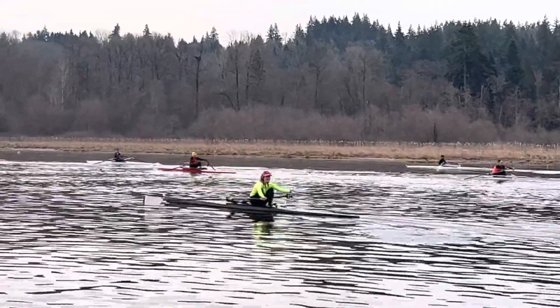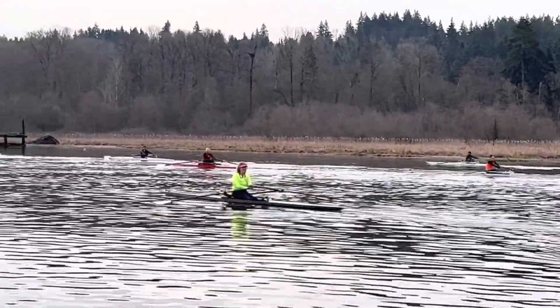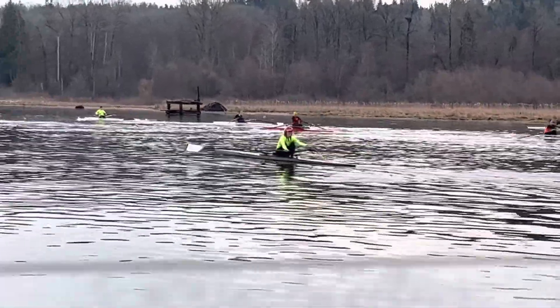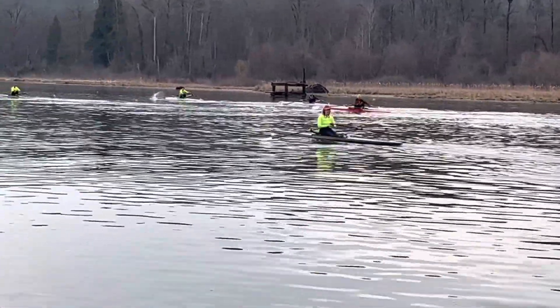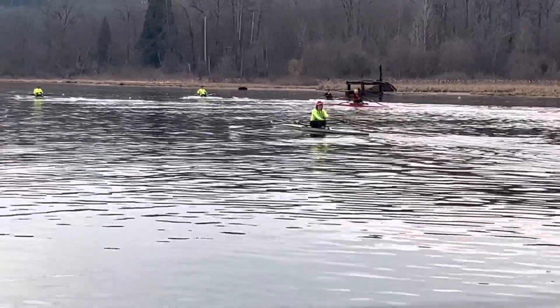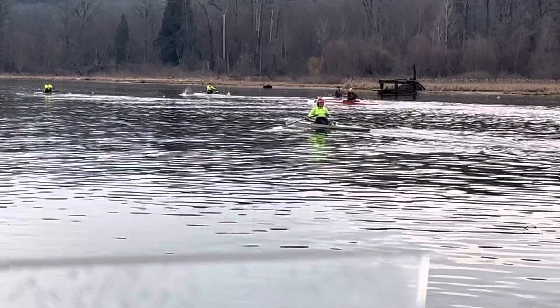All right Bonnie, here is your stroke today. I really like how you're staying in your forward body position. I think that we could work on getting a little bit faster catches — blades in the water at the catch — before you drive back. But everything is in place for you to be able to do that.